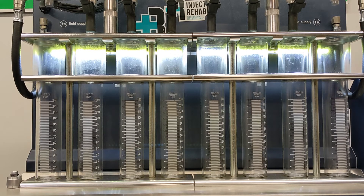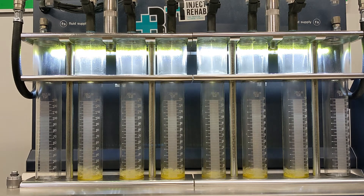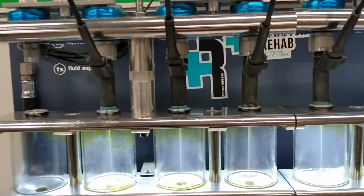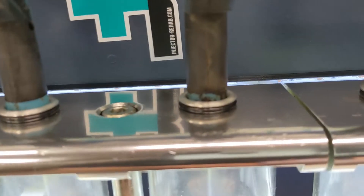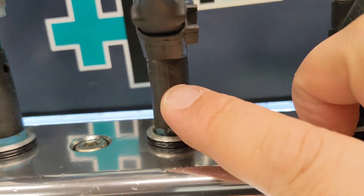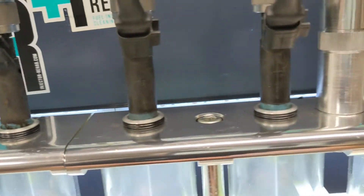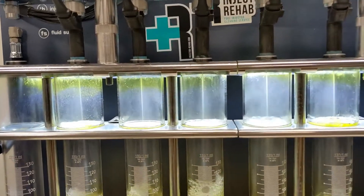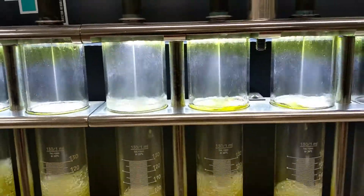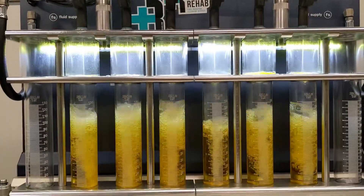So these here are the stock Jeep 4.0 injectors. They're made by Siemens. They're real pieces of garbage. One of the things that they like to do is to split, as you can see, right up and down — it happens all the time. Their spray pattern — it's not really a spray pattern — it's just a straight stream coming out of the injector.